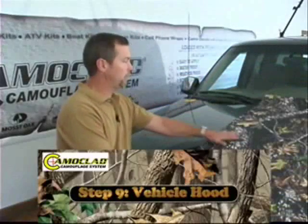Alright, we've finished the side of the truck. Now we're ready to move to the hood. What we're doing here is we're going to lay the hood up in two pieces and we're going to run the seam up the middle.